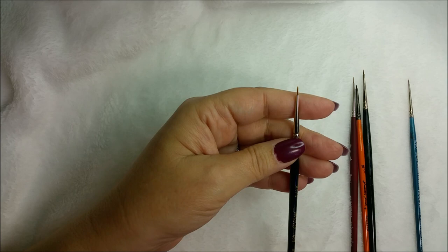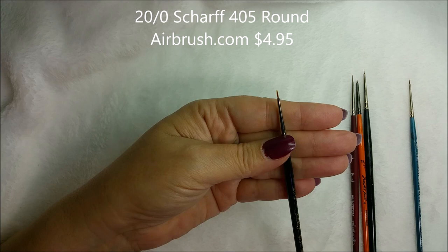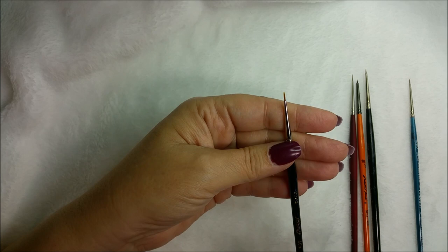This is my go-to brush — it's a 20/0 Scarif 405 series round, and I get this one online. It's a great all-around brush, my go-to. Though that little stubby spotter has been sort of stealing the spotlight lately. I want to say this one is under five dollars.